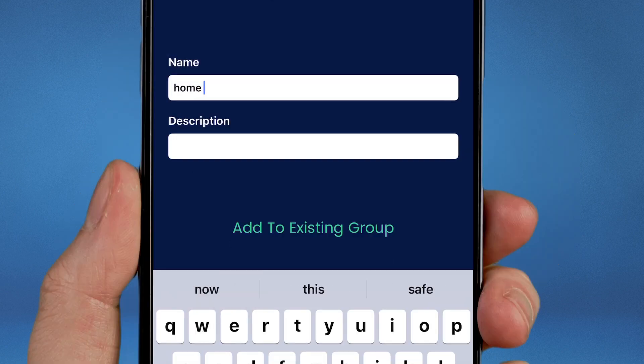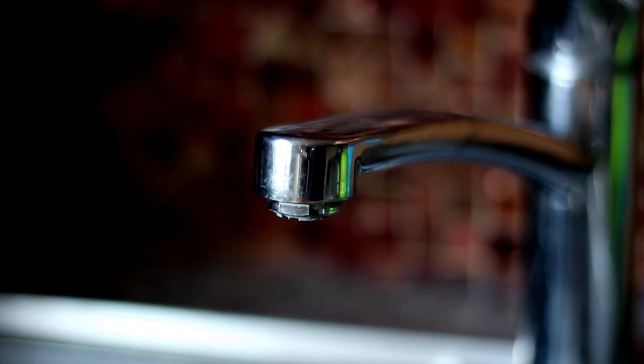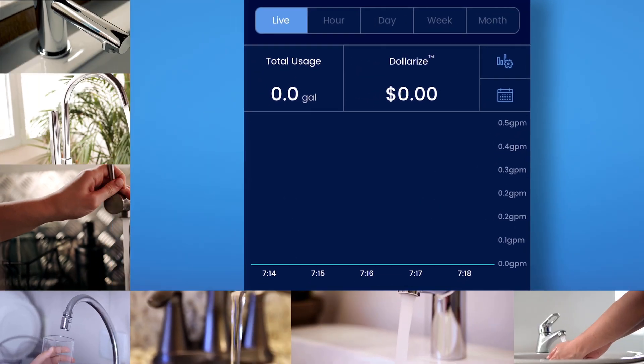The next screen will allow you to name your bot and add it to a group. Once your app is configured, turn on a faucet and watch the BlueBot come to life.